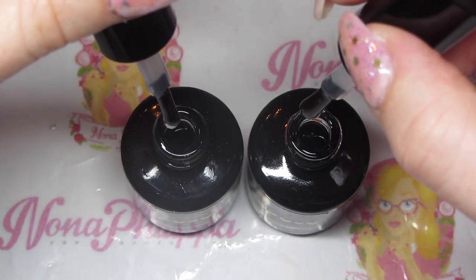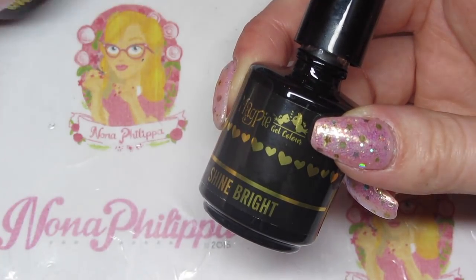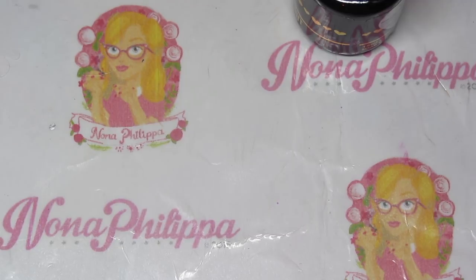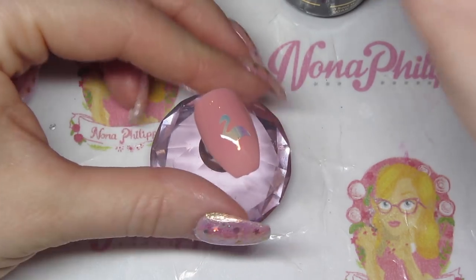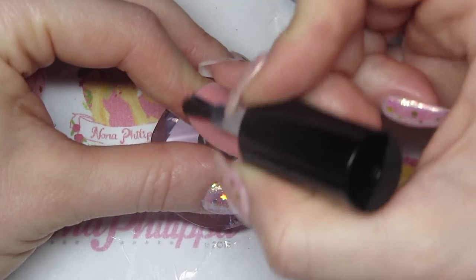They're similar in consistency — really quite nice and thick. So I don't actually need to do two layers of Give Me Strength. If I was using Let It Shine I probably would have done two layers of Give Me Strength and then a thin layer of Let It Shine, but not with Shine Bright. Now that the Give Me Strength has been cured, I'm going to go over with a nice even layer of the new Shine Bright top coat and cap the free edge.